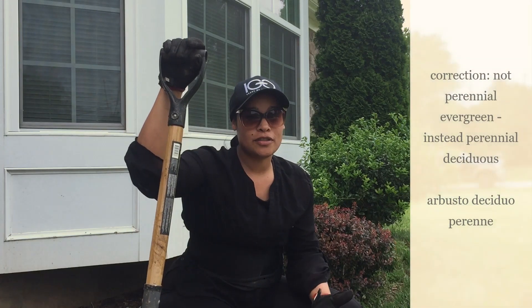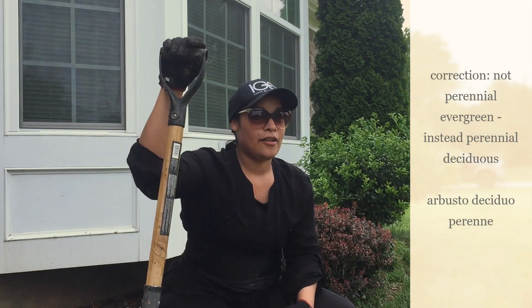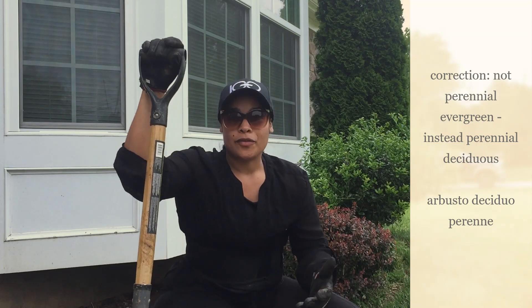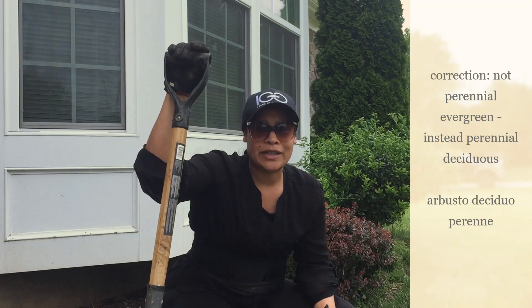We're almost done. We have taken out five already — one more to go. When we purchased these shrubs, I loved them. They look so beautiful, they are perennials, they look evergreen all year long, they have that burgundy color which is so pretty, and they also give you tiny little yellow flowers when they bloom. It's gorgeous.